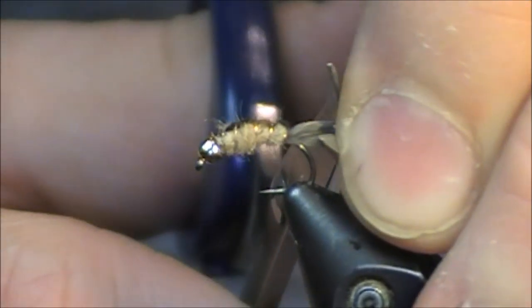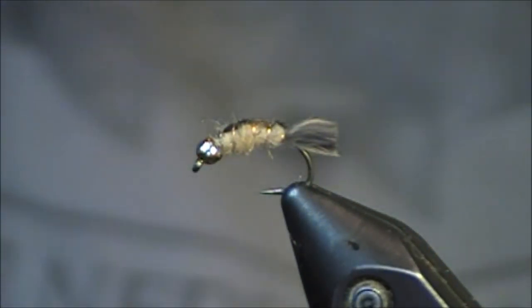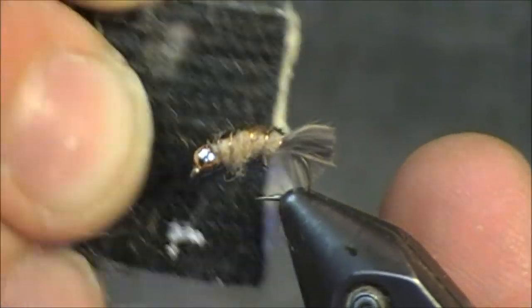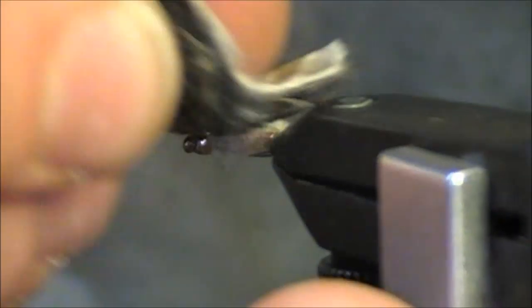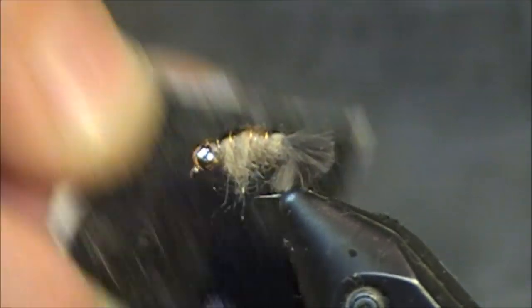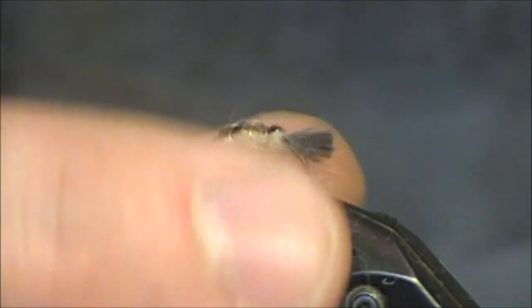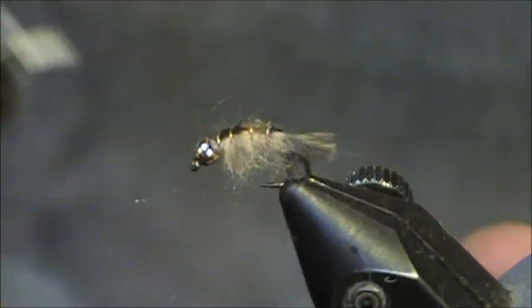I'm going to trim the tail — I want to keep this kind of short. And that is nearly the finished fly. The only thing left is to add the gills and the legs. I'm simply going to take a piece of velcro and just go down about five or six seconds on each side. You can get aggressive with it if you'd like. Continue doing it for a few more seconds — for the most part, that is all you're going to need. I could probably pick out the back of this fly just a little bit more.